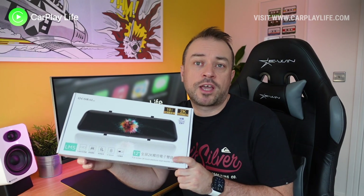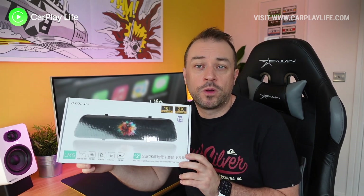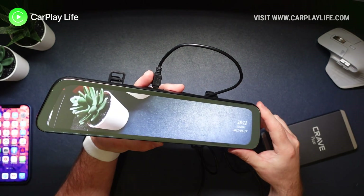This is a dash cam and rear view mirror for your car that simply attaches to your existing rear view mirror. On the back there is a 2K resolution camera, and under the mirrored surface there is a high quality IPS display.